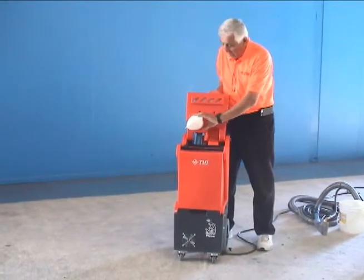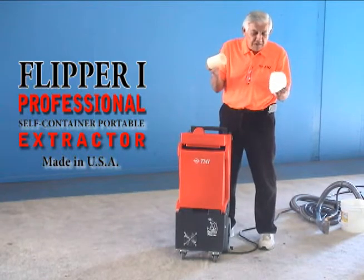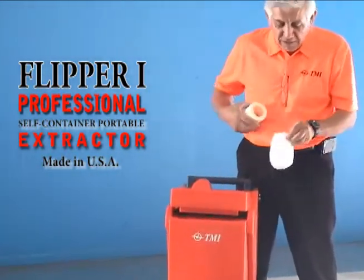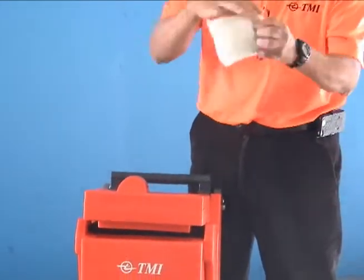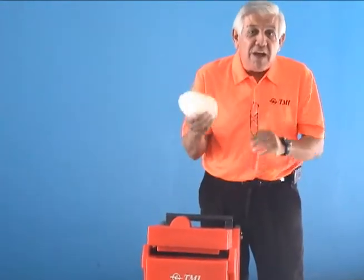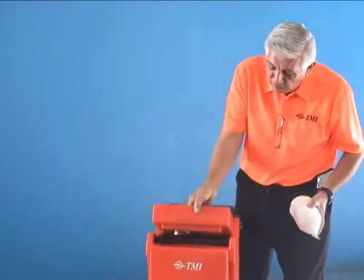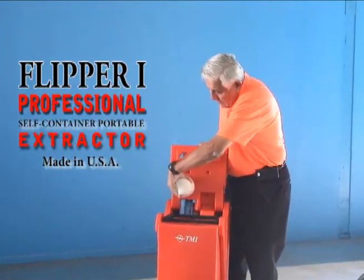There's a ball float filter on the inside that simply twists off. You take the filter off the ball float and rinse it off if it's not too bad, then put it back on. We recommend rinsing it off after every day of use. After a week of doing a few jobs, rinse it again, and if it's really bad, replace it. These are not expensive, and they extend the life of your motors. The whole unit simply twists back on and you're ready to go.